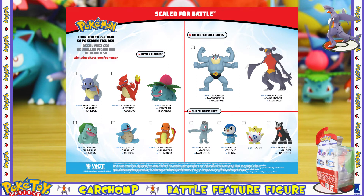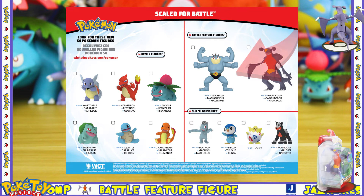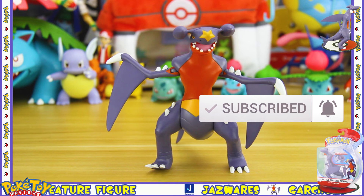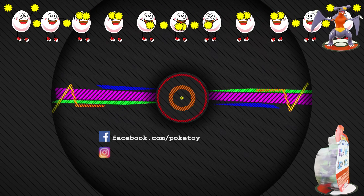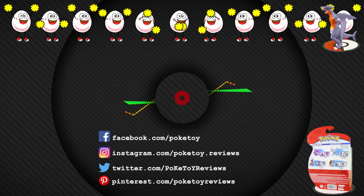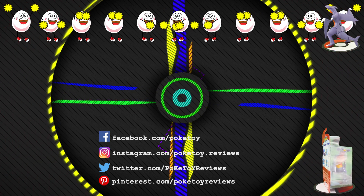Next up I will be reviewing the Machamp battle feature figure, so if you don't want to miss out on that review make sure to hit that subscribe button and that notification bell so you know exactly when the video comes out. If you liked this video hit the thumbs up, and if you'd like to see more Pokemon toy reviews hit that subscribe button. Go back and watch all my other videos and I will see you all next time.